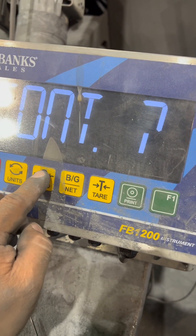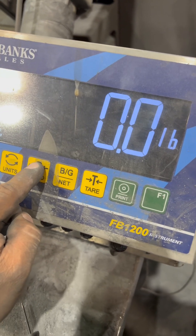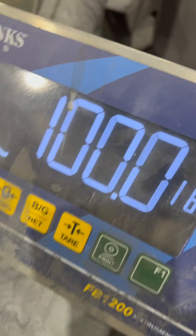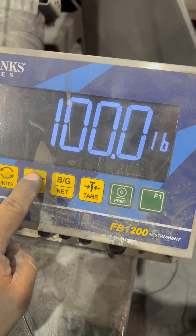It will say Cal — press zero, that's your enter key. It will say continue. At this point, you apply whatever weight you're going to use to adjust the calibration. I'm using a hundred pounds. Then you hit the zero key.